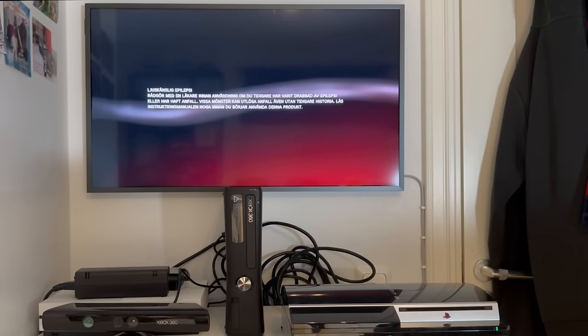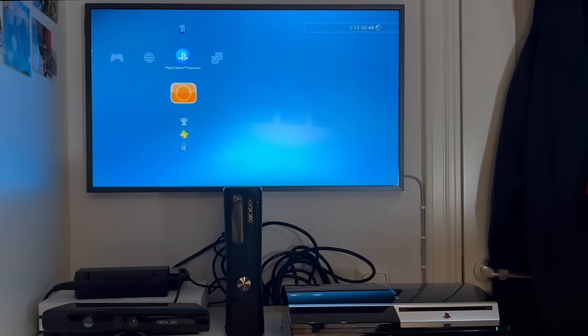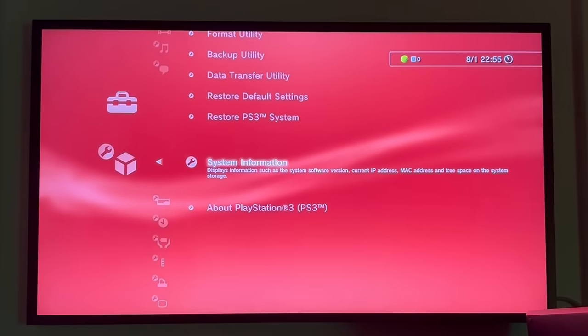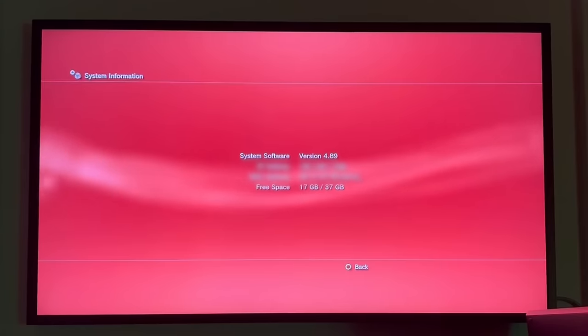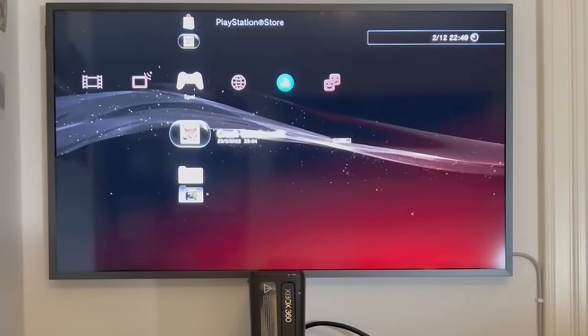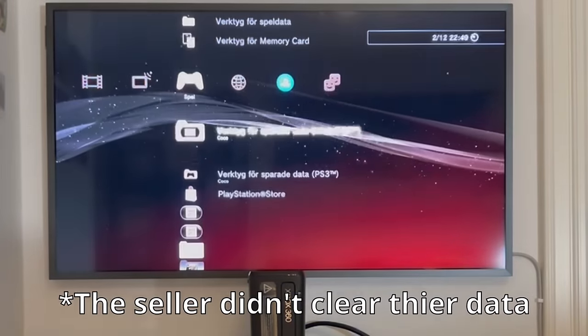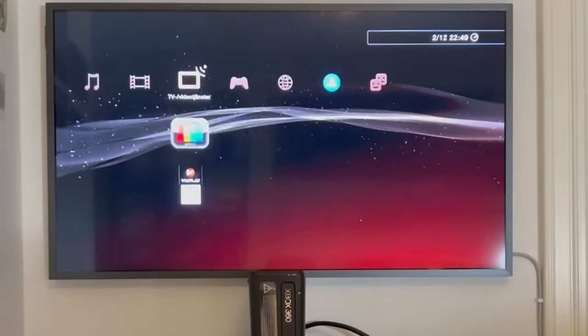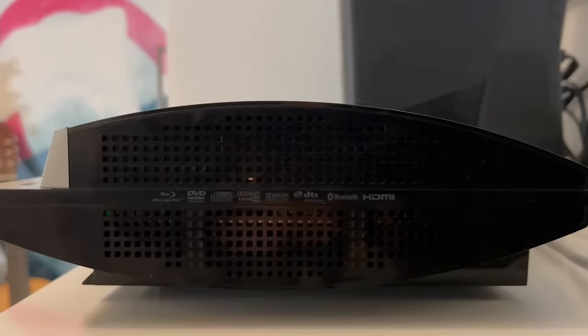That sound was a trip down memory lane. I noticed that the screen was glitching with some tiny red dots, but luckily the HDMI cable was causing the problem, so that was an easy fix. If we go down to the system information, we can see that the console is on the newest version and has 37GB of storage. We had some games installed, which were Crash Bandicoot and Buzz, alongside some others. One thing I noticed is that the PS3 fat gets noisy even when just idling - it could be worse, but still relatively loud.